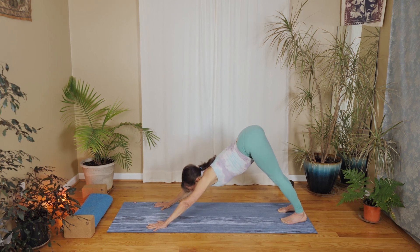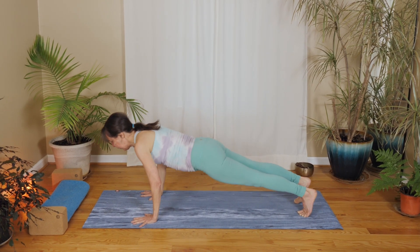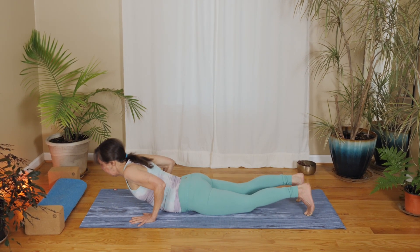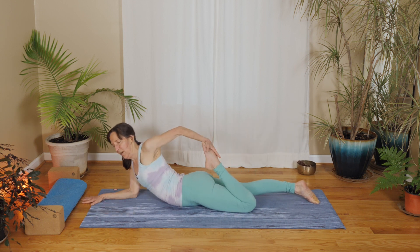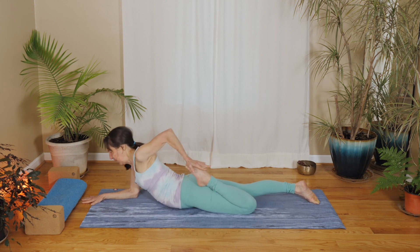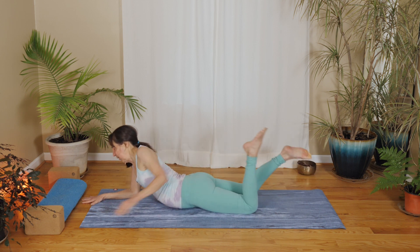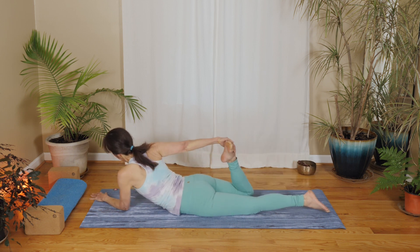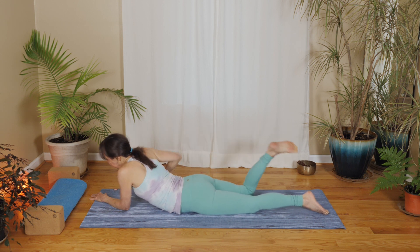Stretch your hips nice and long. Come forward into plank, lower all the way down. Bring your arms forward, bend your left knee, reach back for your left foot with your left hand, and gently draw your heel in towards your hip. Maybe rock a little bit from side to side. Release your foot and switch sides — just a gentle quad stretch. Release your foot.